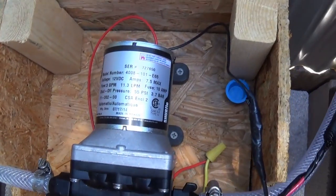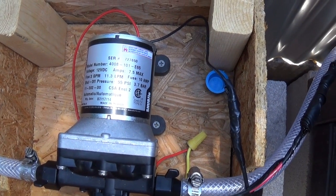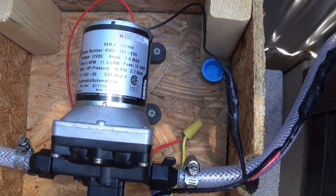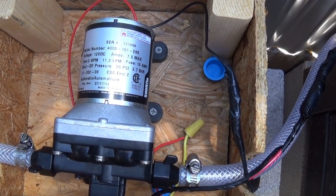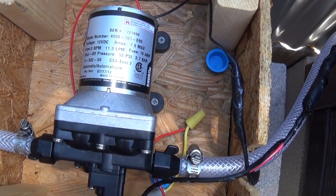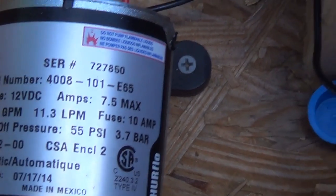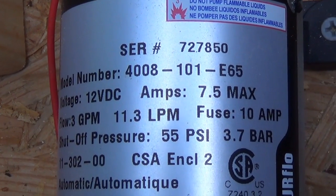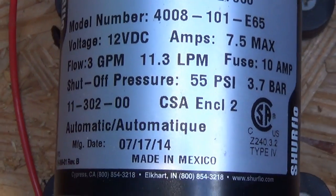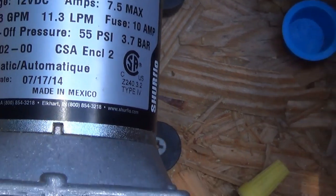Here's the pump I'm using for my outdoor shower. It's basically the same type of pump I use in my RV. The reason I have it is because I bought it a long time ago as a backup pump for the RV. It gives you plenty of pressure and runs on 12 volts.